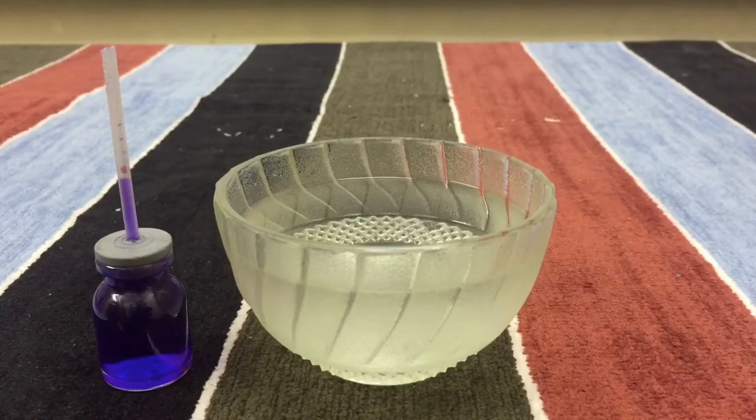Hello all, welcome to my channel. In this video we are going to demonstrate thermal expansion of liquids through an activity.